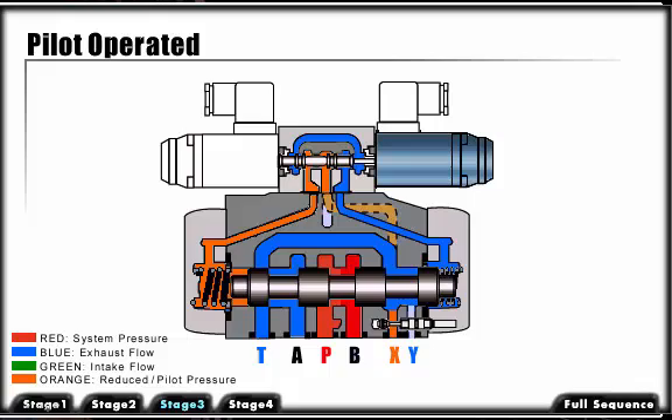If the pilot valve is internally drained, oil flows directly into the tank port of the main valve. Pressure or flow surges occurring in the tank port when operating the main control spool may affect the unloaded side of the main spool, as well as the pilot valve. To avoid this, we may externally drain the pilot valve by feeding pilot oil flow back to the tank.